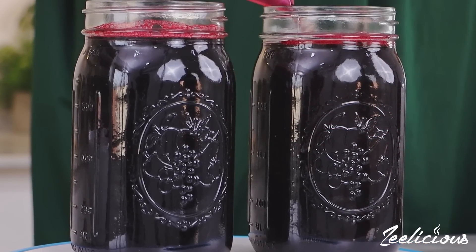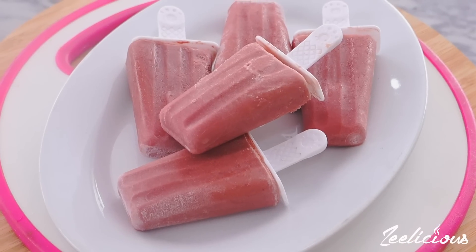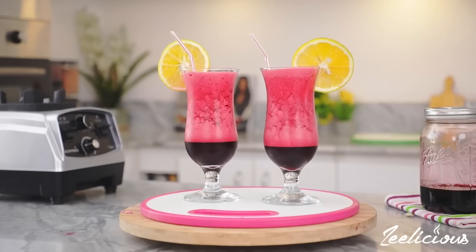This Valentine's Day season is the perfect time to put your zobo to good use to make some of these yummy treats. Let me show you how I make some of my favorite ones.